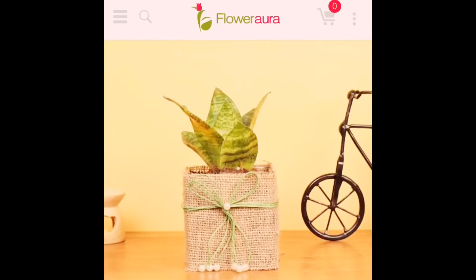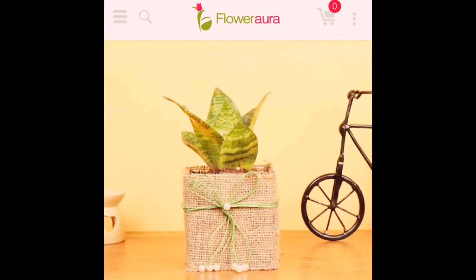This snake plant is so good because, generally, we keep plants in the living room or lobby. But you can actually keep this plant in your bedroom, where it helps you sleep. It converts carbon dioxide into oxygen, and if you have any stress, keeping it in your bedroom is very beneficial.